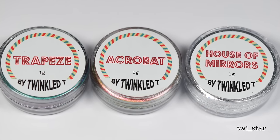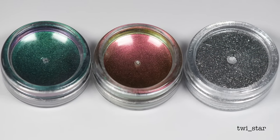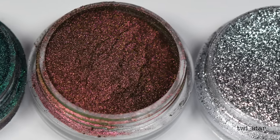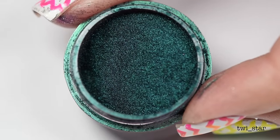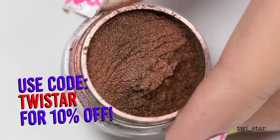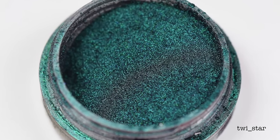What's up guys, it's Angel, and it is with great pleasure that I get to give you a first look at the brand new nail powders from Twinkle T. This is the Circus Collection, consisting of two multi-chrome powders and one mirror chrome powder. All three powders, including a bundle to buy all three at once and save a little bit of cash, are linked down below. Rather than me talking about them, how about I just show you how to use them?